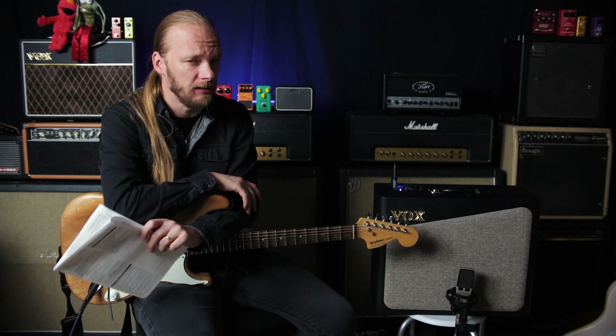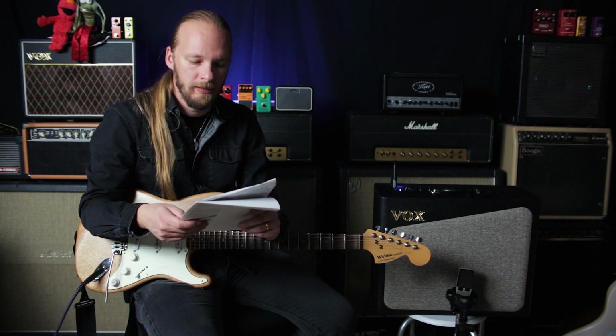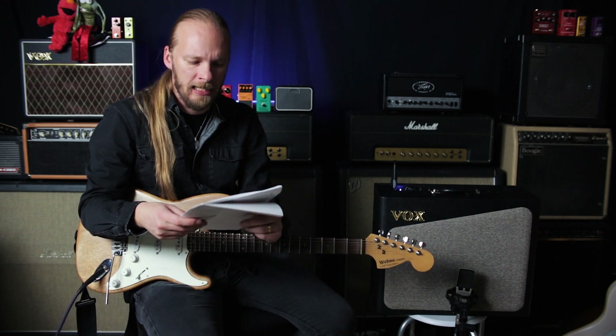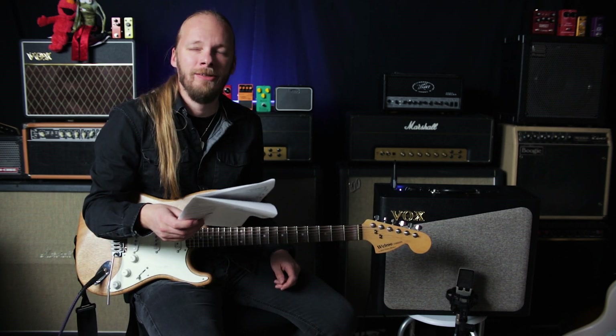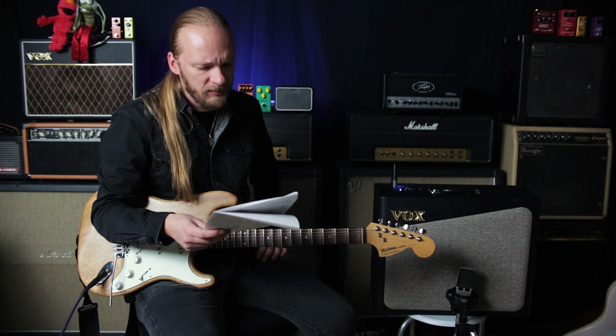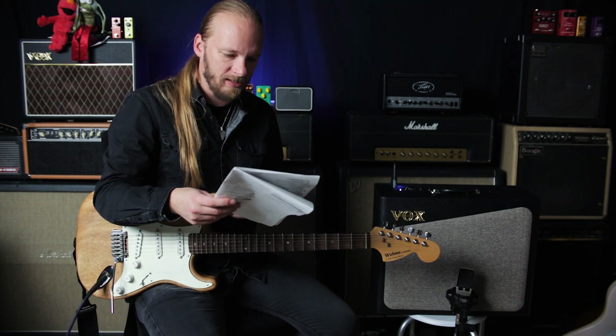Sounding promising. 'The preamp is powered by a 12AX7 tube. This delivers a more dynamic and harmonically rich sound. For greater flexibility, you can change some tube parameters to really customize your tone.'